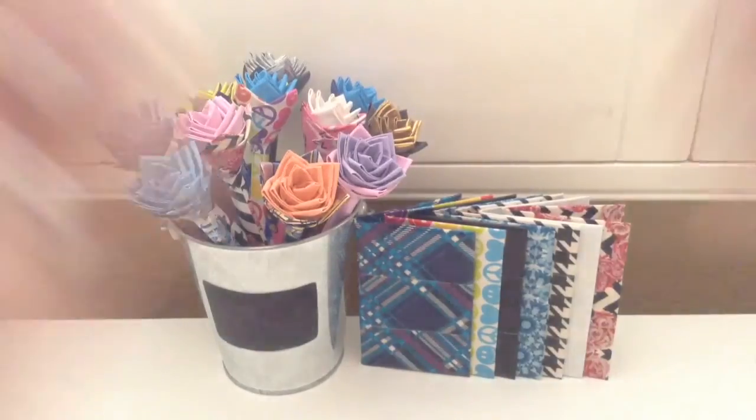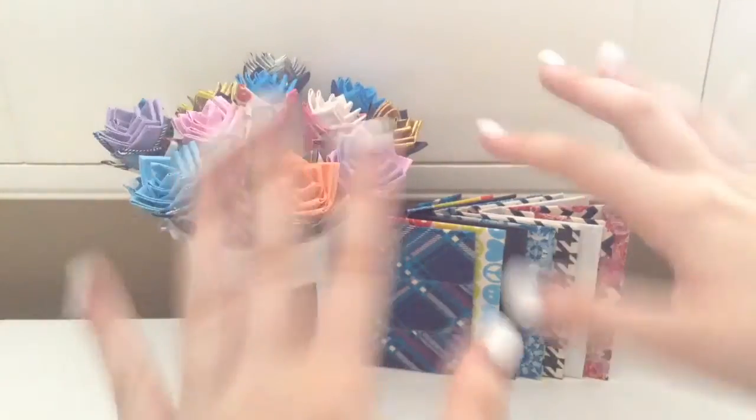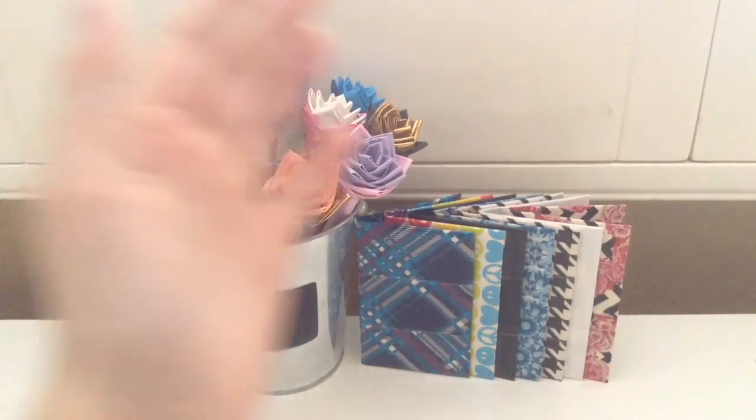That's it for this video. If you enjoyed, please push the like button. Question of the day: if I did a craft sale with prices ranging from $1 to $12-ish dollars, how would you guys feel about that and would you purchase? I have so many wallets that I need to get rid of, and I just desperately need money as well because I need to go back to school shopping and stuff. Just go ahead and let me know down below. Anyways, that's it for this video. I'll catch you guys next time. Bye.